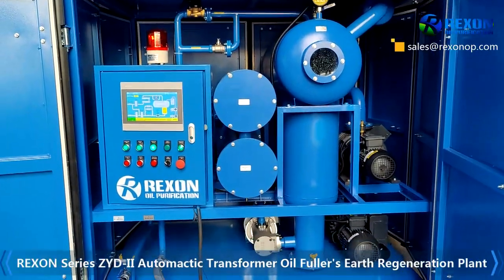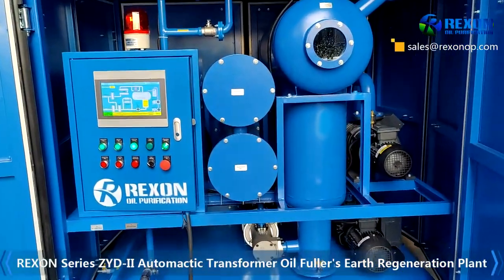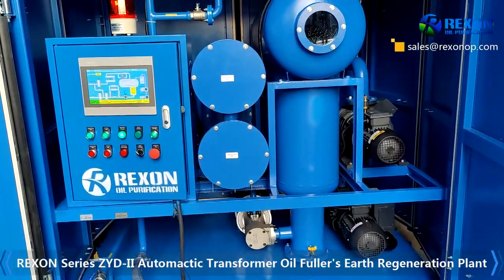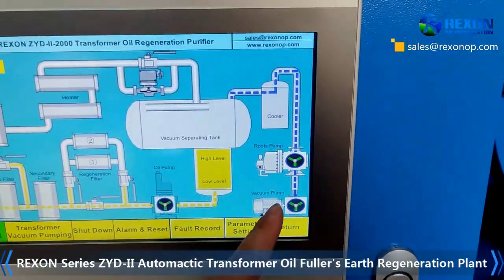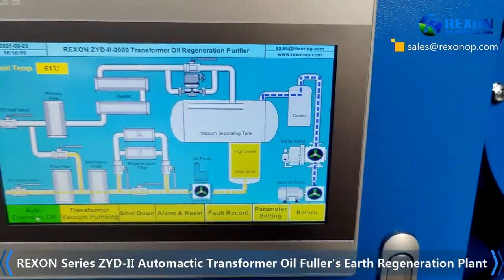The machine is automatically working now. The boost pump is working, and we can hear a bigger sound from the pump. Here we can see the vacuum pump and boost pump — they are both working.